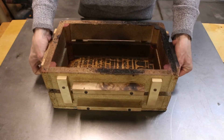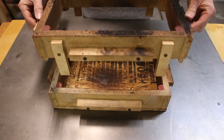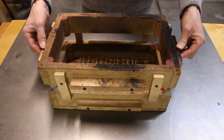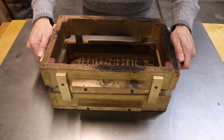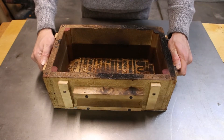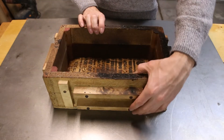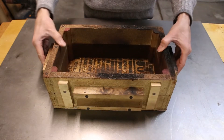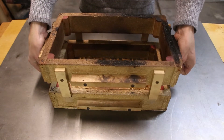It's extremely important that the two parts of the flask align perfectly every time, otherwise your castings will not turn out well. On this flask, which I made very recently, you can see that eight vertical pieces of wood keep the two parts of the flask perfectly aligned. They also prevent the two parts of the flask from moving around horizontally, which is also extremely important.